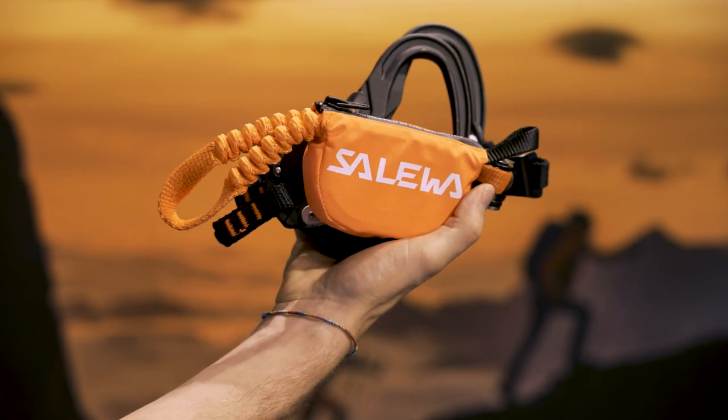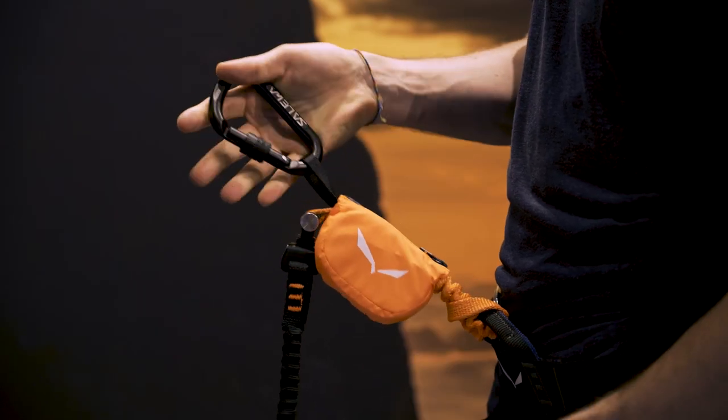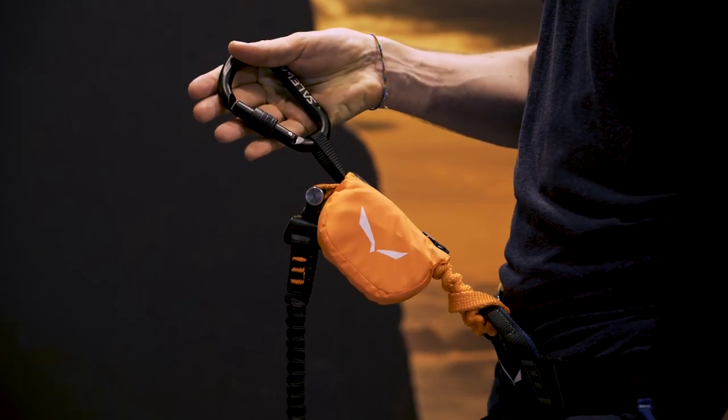Normally tying in and out is cumbersome. With the patented elastic tie-in loop, it's easier than ever. All our Via Ferrata sets come with an integrated rest loop and a lightweight bag for transportation.